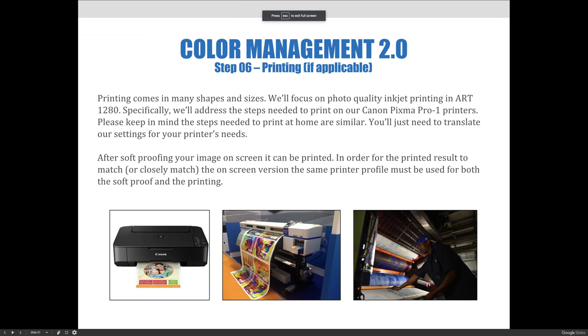And now for the printing. Printing comes in many shapes and sizes. We'll focus on photo quality inkjet printing in ART1280. Specifically, we'll address the steps needed to print on our Canon PIXMA Pro 1 printers. Please keep in mind the steps needed to print at home are similar — you'll just need to translate our settings for your printer's needs.